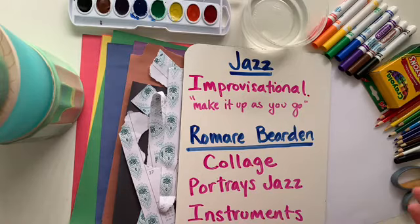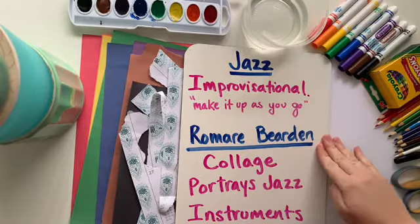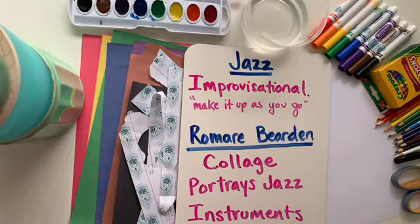Let's get started on our Jazz and Romare Bearden inspired collages.